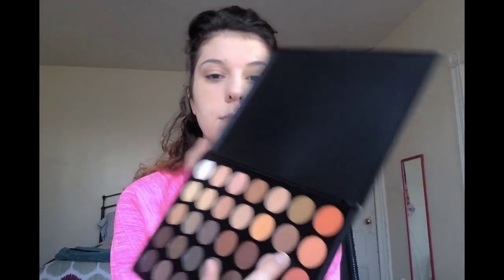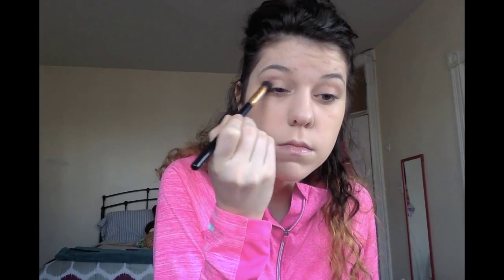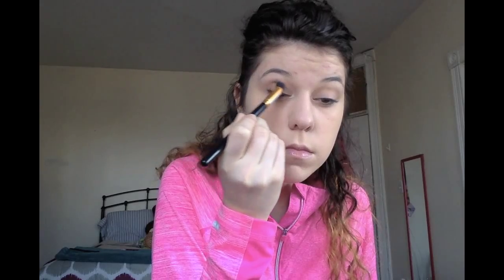Next I'm going in with the Morphe 350 palette — finally got my hands on it, I'm so excited. We're going to go in with a medium brown chocolatey shade and put it into the crease. I try to keep this color as low as possible because if I bring it up too high, my eyes are going to look a bit beat up. Again I'm doing windshield wiper motions. I'll fast forward through the other eye since we already watched one eye.